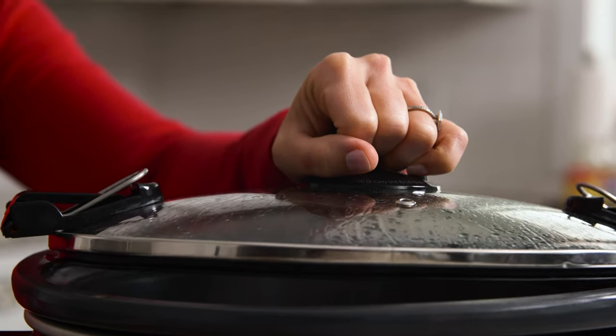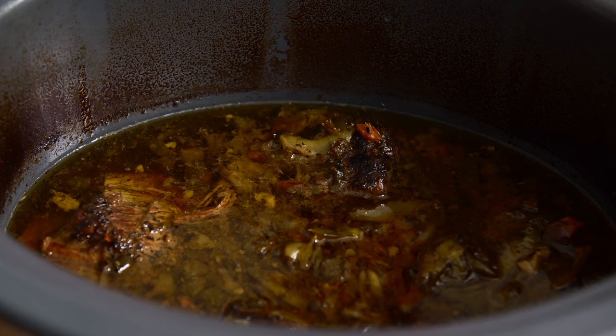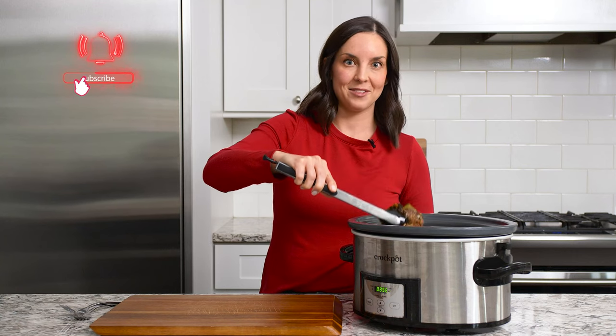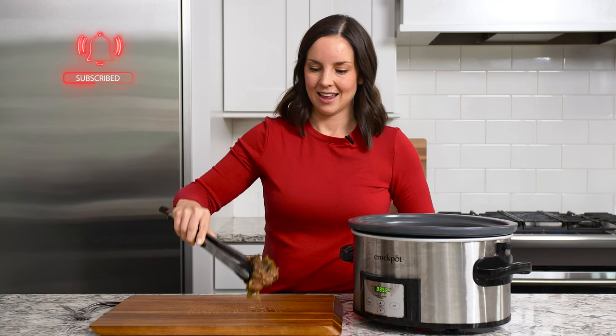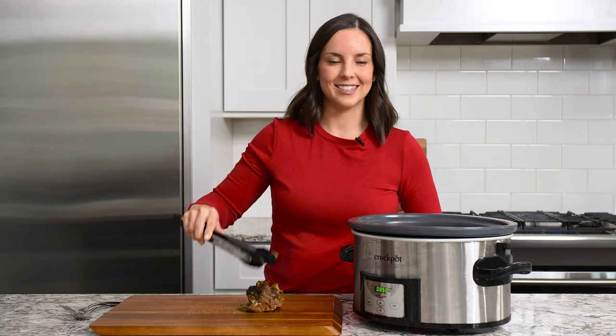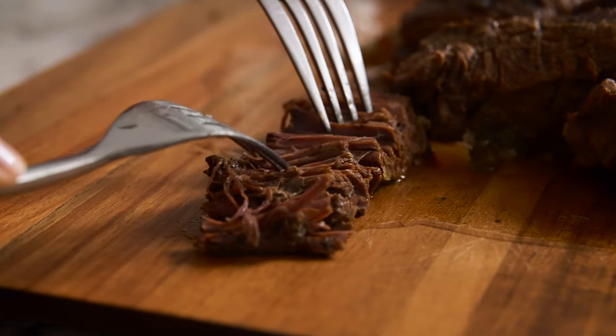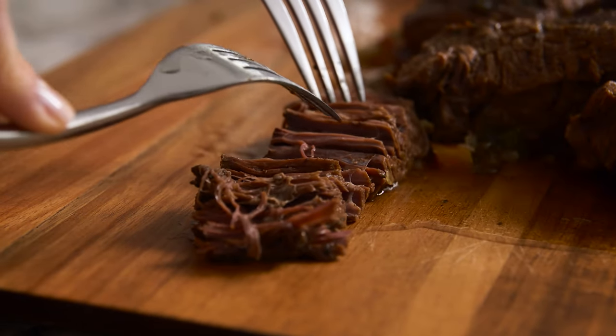Our chuck roast has been slow cooking for nine hours and it is literally fall-apart tender. I'm just going to pull the pieces out of the Crock-Pot and then shred with two forks. You can see the meat is just falling apart and shredding super easily.